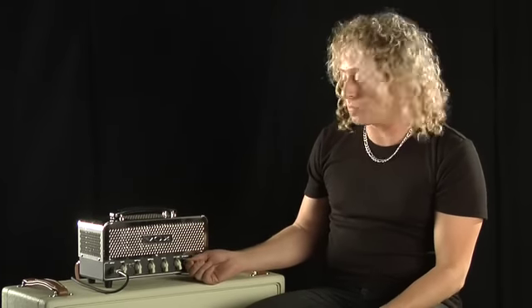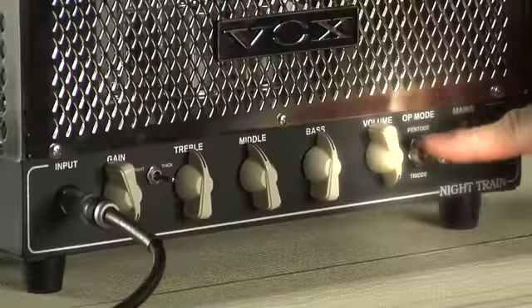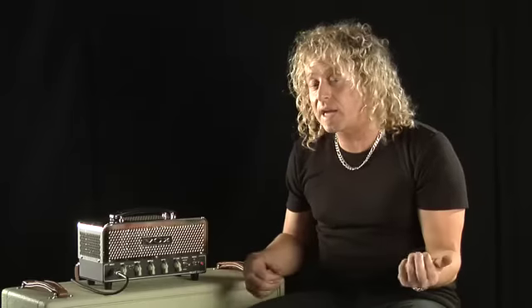Pentode mode runs the amp at its maximum wattage of 15 watts. Triode mode takes it down to 7.5 watts, and that's great to get even more of the amp's natural gain.